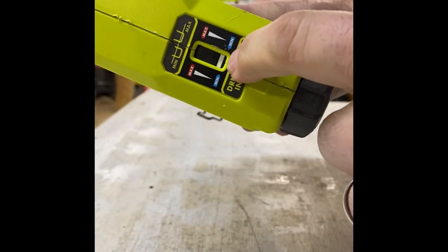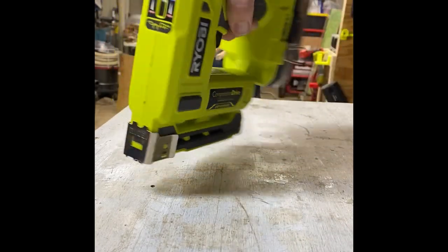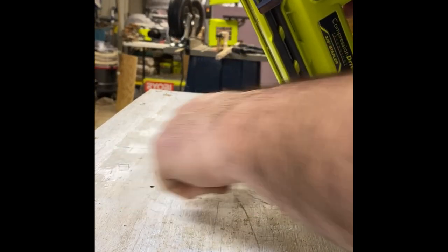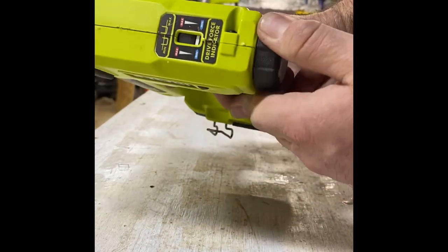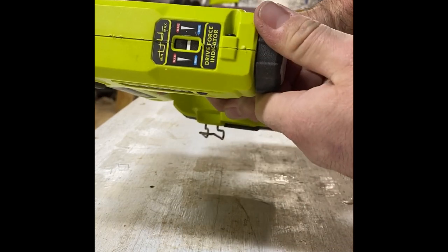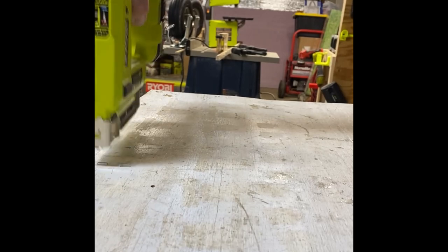So this is the minimum setting. Let's give it a shot. You can see it didn't go in that far. Let's move it towards the middle and put it right beside it to see if that makes a difference. Yeah, it did go down just a little bit.